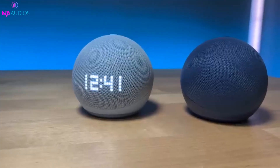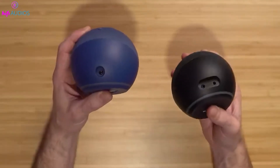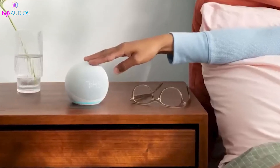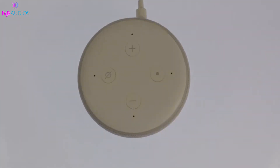The Action Button on the Echo Dot is a versatile tool designed to enhance your interaction with the device across all generations. Tap the Action Button to wake up your device without using the wake word — it's perfect for noisy environments or when you want to avoid voice commands. For silent operation, ensure the microphone is on, allowing you to wake the Echo Dot with just a button press.